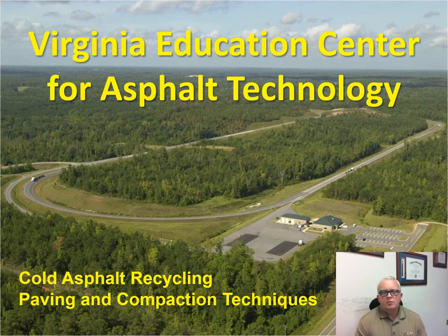Hey everybody, this is Buzz Powell from the National Center for Asphalt Technology on behalf of the Virginia Education Center for Asphalt Technology. I'm here to speak with you today about cold asphalt recycling, specifically paving and compaction techniques.